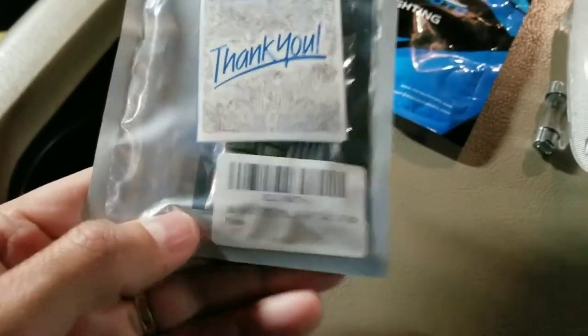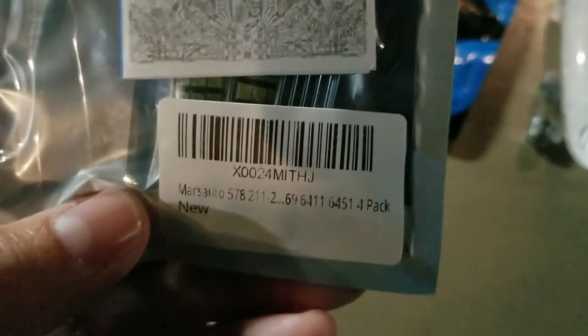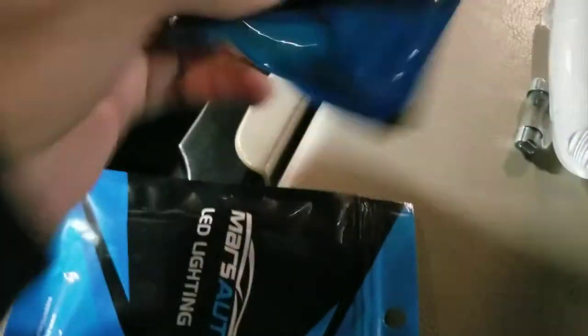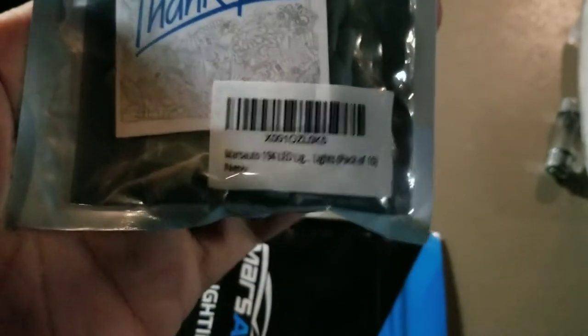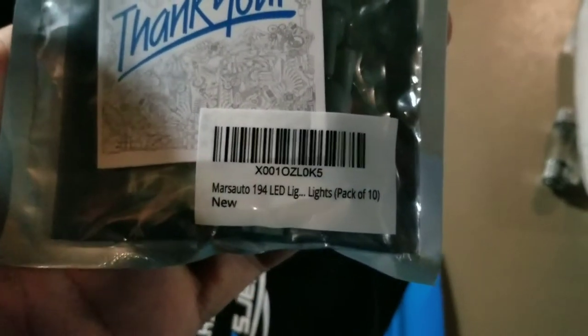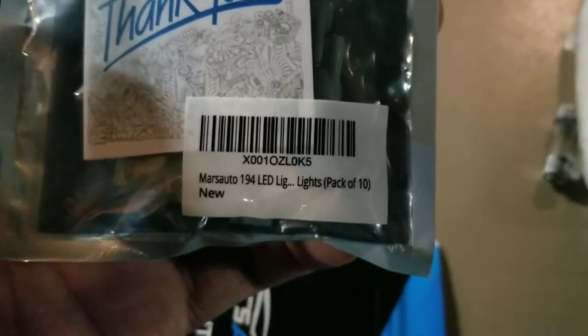There is the part number if you need them for a 2005 F-250. This is a four-pack. Also got the Mars Auto LED lighting pack of 10, which these are more for like your door lights.